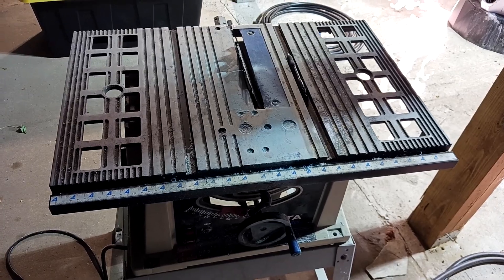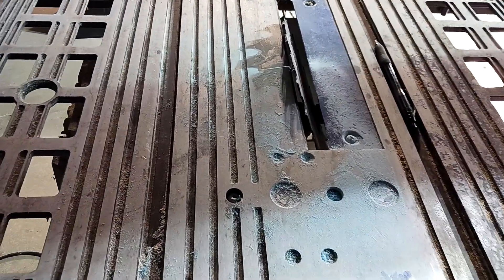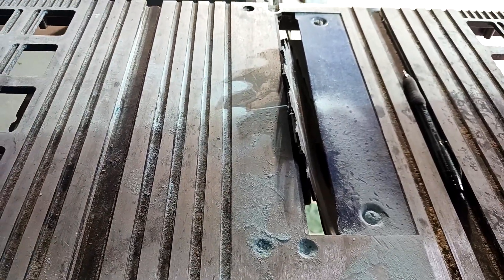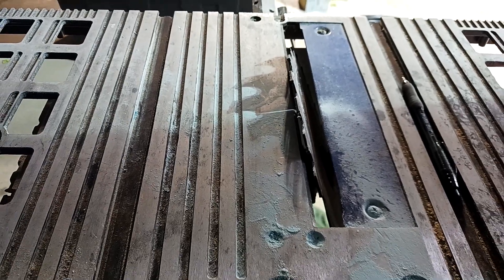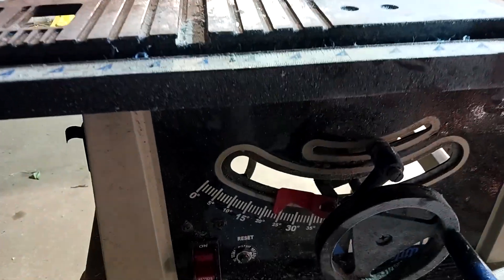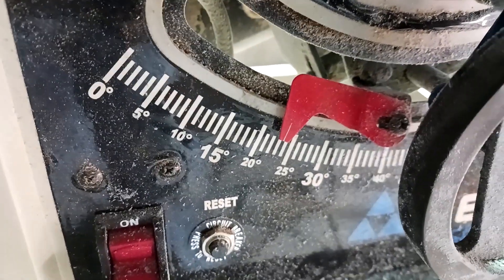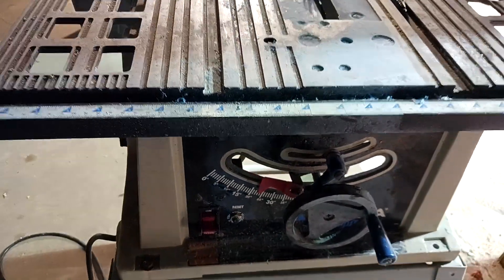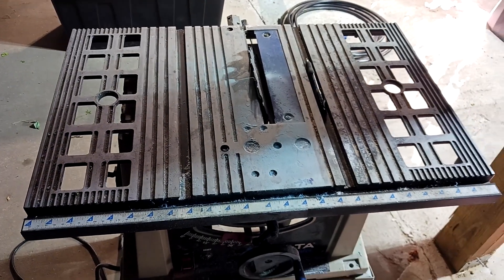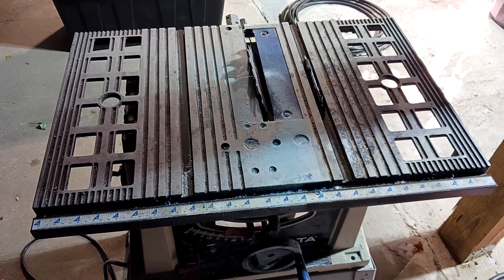If you have one, a table saw makes this job a lot easier. I have the blade angled so that when I mold my cut with the bottle and the heat gun, it'll be level and won't leak. The angle I'm using is 22.5 degrees. I'm going to use this table saw to cut all the slots in the 4-inch PVC sewer drain that I'll use for my flowerpots.